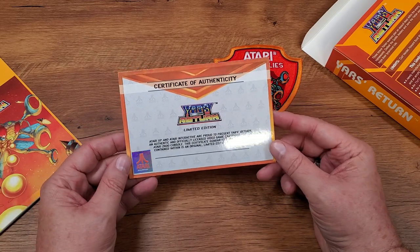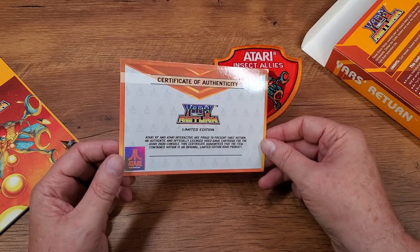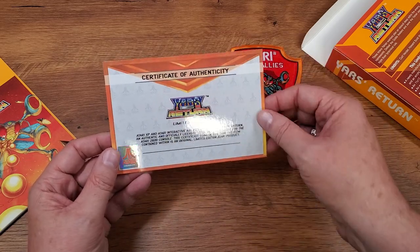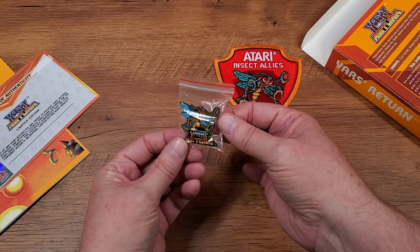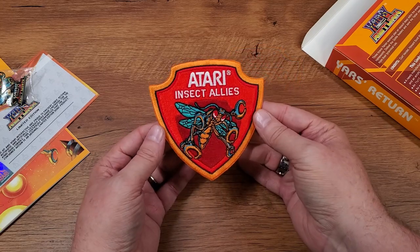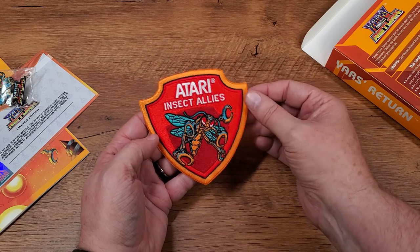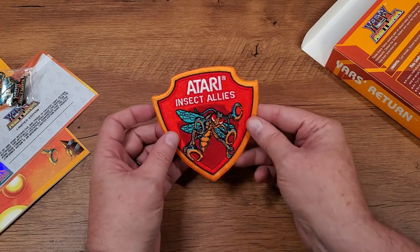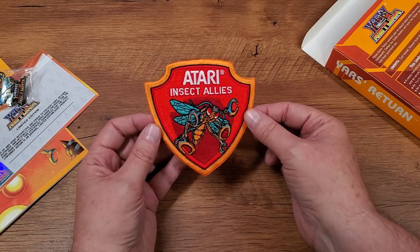The COA has a little hologram in the corner and Atari watermarking all the way across it. This enamel pin with Yar's Return on it is beautiful. And this patch is a beast — look at this thing. This is like a four or five inch patch. I thought this was going to be a little two or three inch circle or something, but that is awesome.